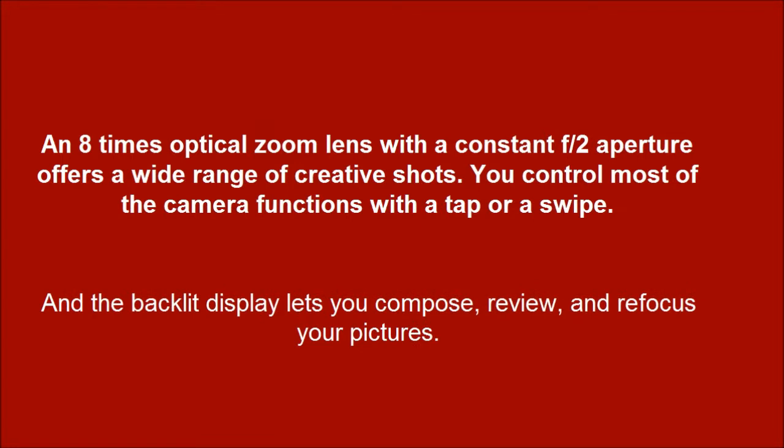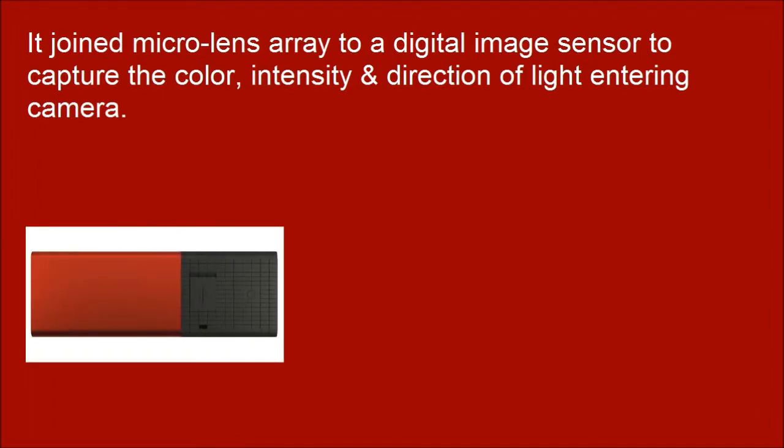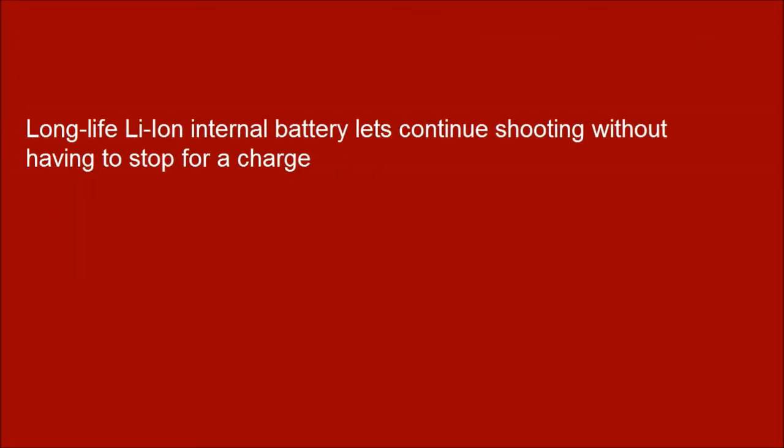The backlit display lets you compose, review, and refocus your pictures. The light field engine processes the light captured by the sensor, so you can view pictures on the screen and refocus them with a tap. A long-life Li-Ion internal battery lets you continue shooting without having to stop for a charge.